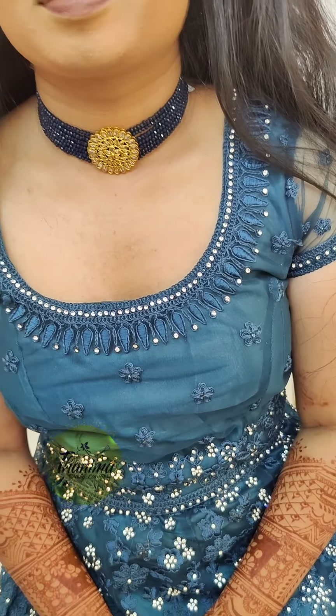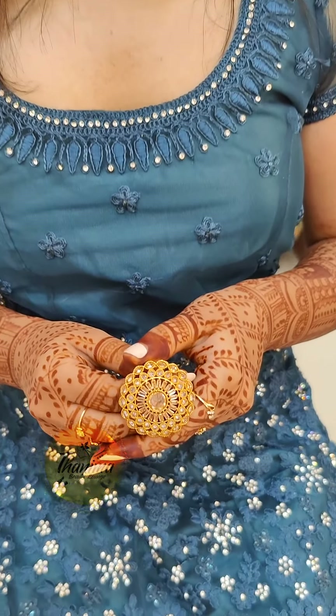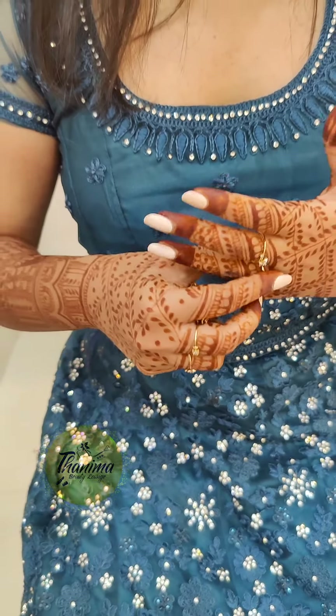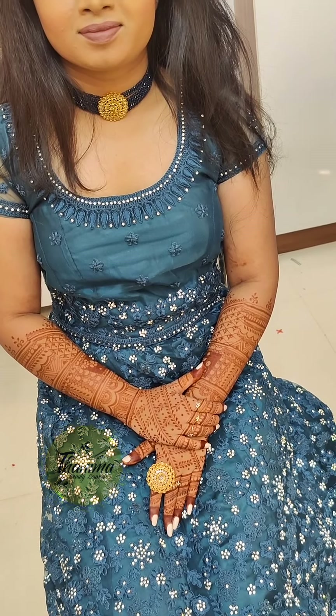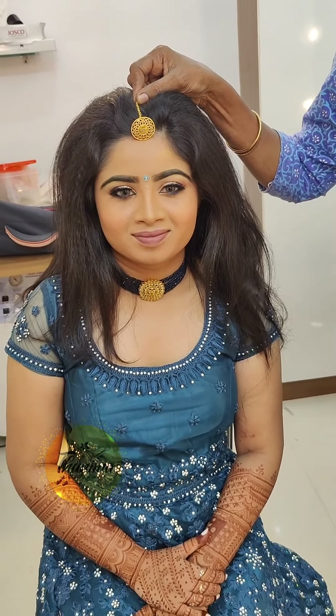It's a choker on it. The choker is the same piece — this is the same piece. The ring and the choker — it's a beautiful color.